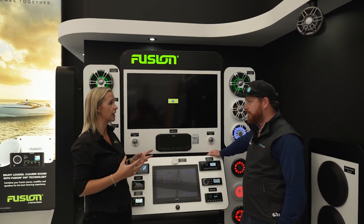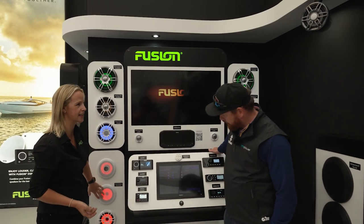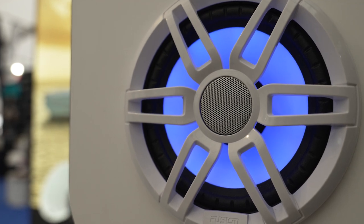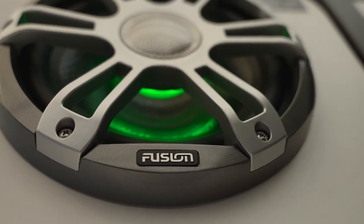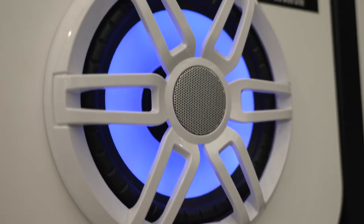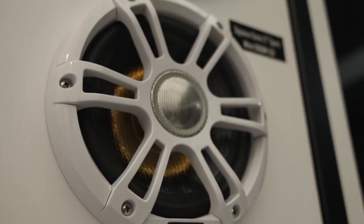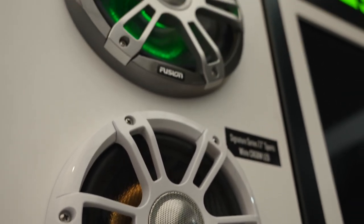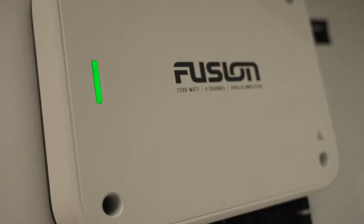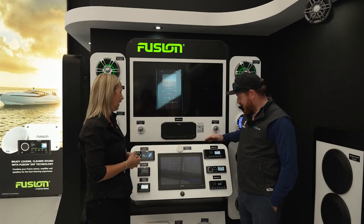The speaker range has really grown — we've got entry-level speakers, mid-range, and our higher-end Signature Series, and a lot of that comes down to price point for customers. We cater for every customer out there. The amplifier helps because speakers have a lot more capability than head units alone, so I always recommend having an amplifier if you're doing a system.